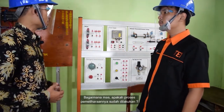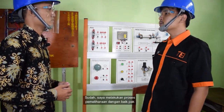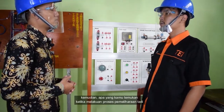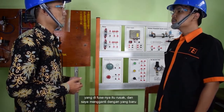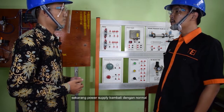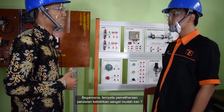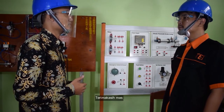Bagaimana? Apakah proses pemeliharaannya sudah dilakukan? Sudah, saya melakukan proses pemeliharaan dengan baik, Pak. Kemudian apa yang kamu temukan ketika melakukan proses pemeliharaan tadi? Saya menemukan kerusakan pada power supply yang fuse-nya rusak dan saya mengganti dengan yang baru. Sekarang power supply berfungsi dengan normal. Bagus, hebat sekali! Ternyata pemeliharaan peralatan kelistrikan sangat mudah, kan? Ya Pak, sangat mudah. Terima kasih.